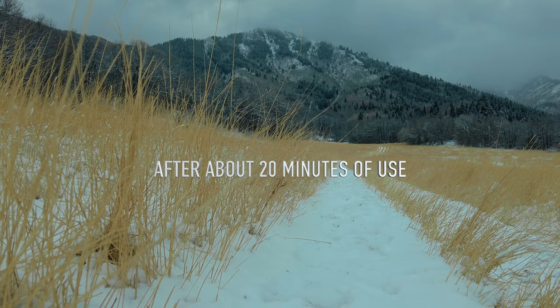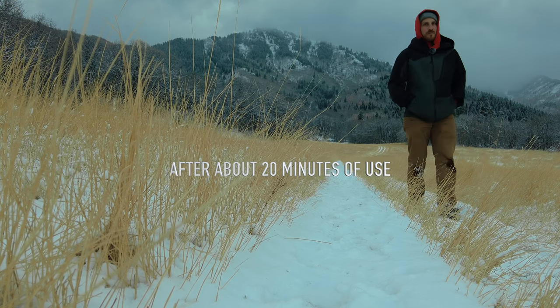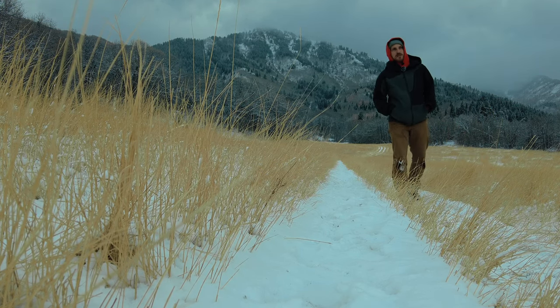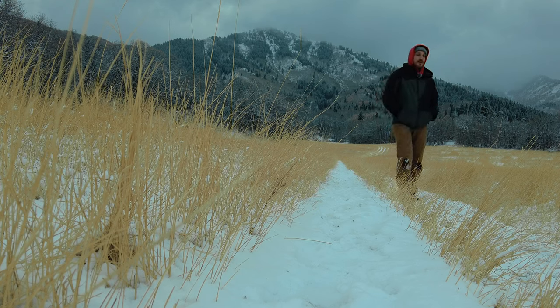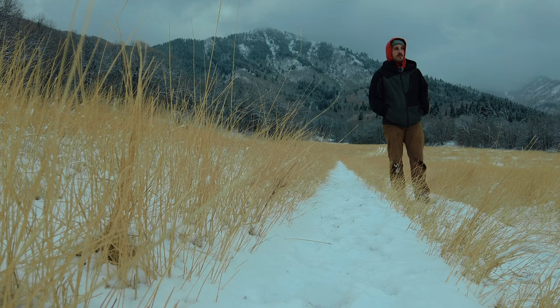I just turned it back on and off, and Mike said that it's still at 75% after all that with an estimated 270 minutes left. So if that's accurate, that is longer than the battery life on the Osmo — so as long as they both last as long as the other, that's great. Good job, DJI.